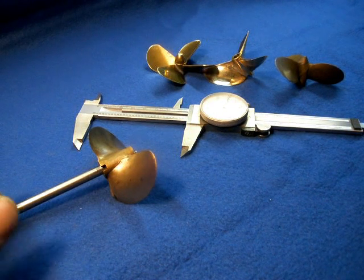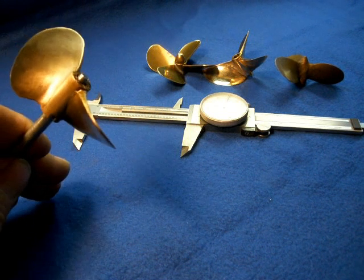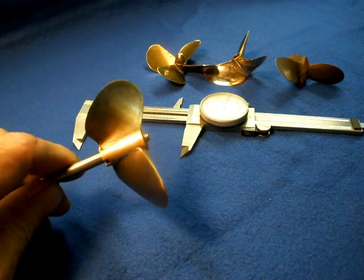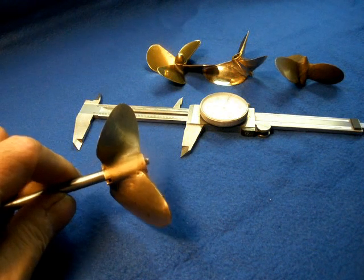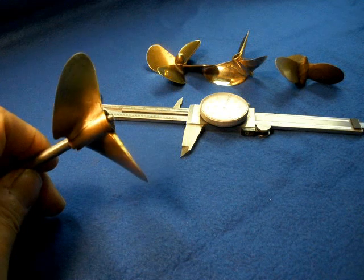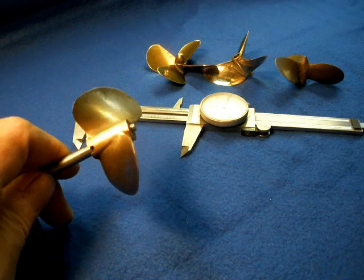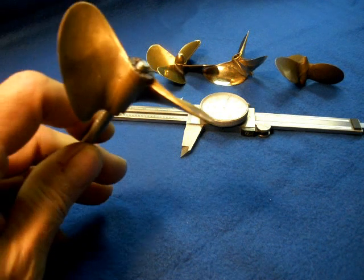This is Steamer Joe again. I finished up my testing of props — at least the testing on the bench. I'll continue when I put the boat on the water, but I thought I'd just compile the results quickly.